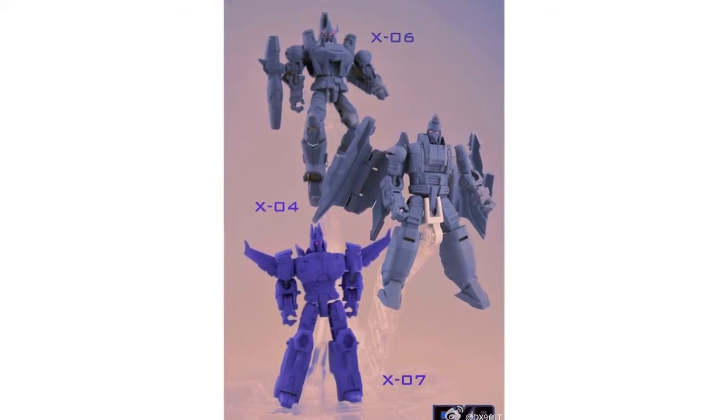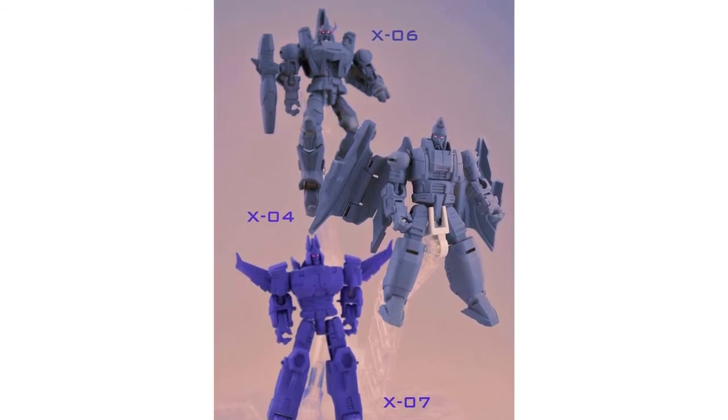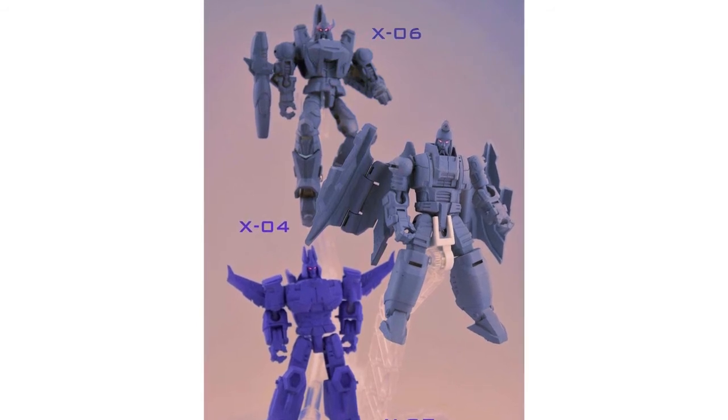DX9 have also posted an image on their Weibo of their upcoming War in Pockets series showing the X-04, X-06 and X-07 — their Cyclonus, Scourge and Galvatron homages.